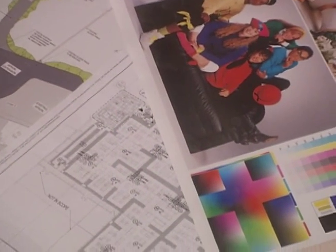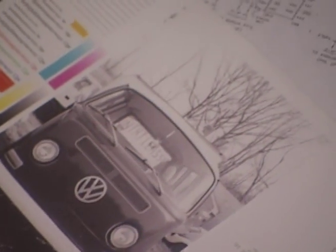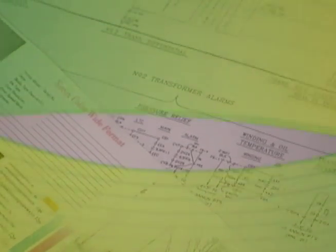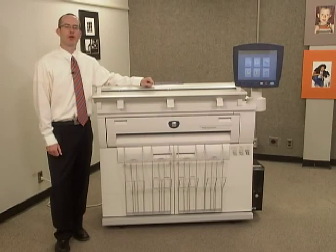The 6604/6605 delivers ultra-fine 600 DPI prints and up to 256 grayscale levels. You can easily upgrade the machine from 4D prints per minute to 5D prints per minute with the addition of a feature key.